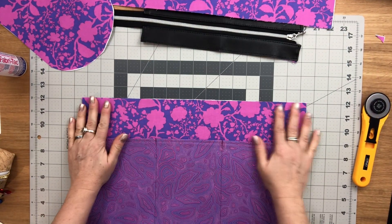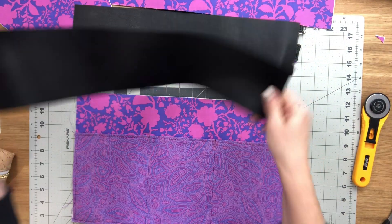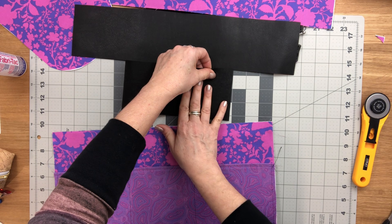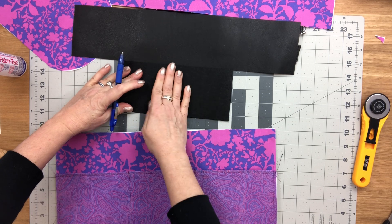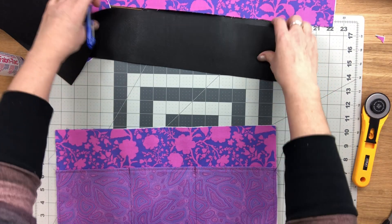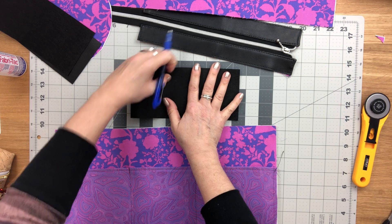Now we're going to attach the top bands — but first mark centers on the top band lining pieces along the bottom on the wrong side.